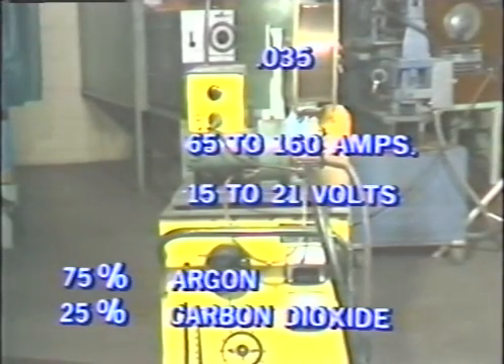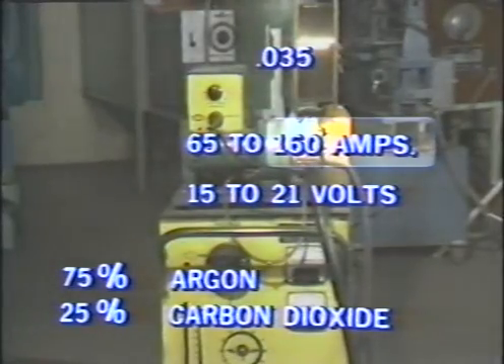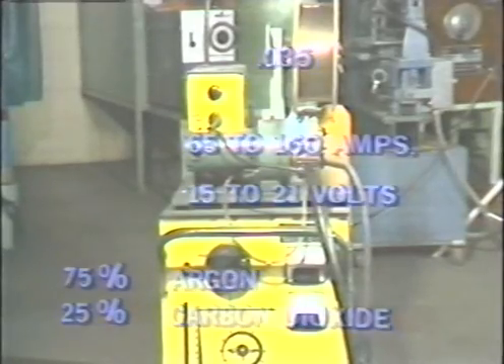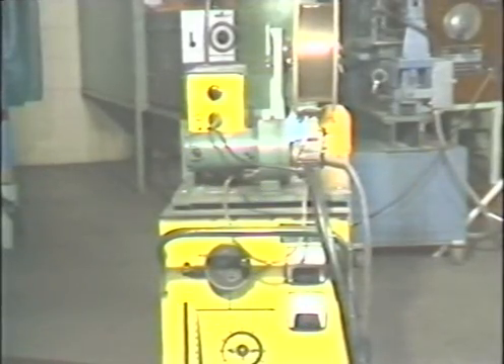The operating settings that we will use for these demonstrations are an amperage of one-hundred-sixty, a voltage of twenty to twenty-one, and an inert gas flow of twenty-five cubic feet per hour. Make all the necessary adjustments.